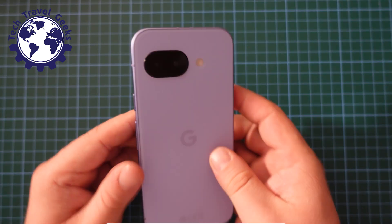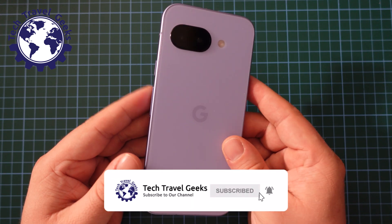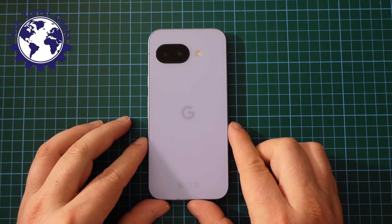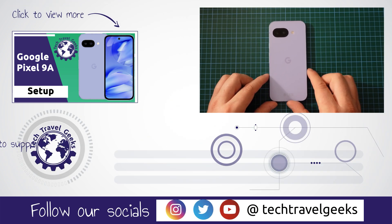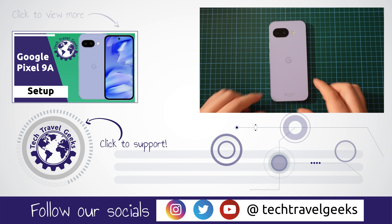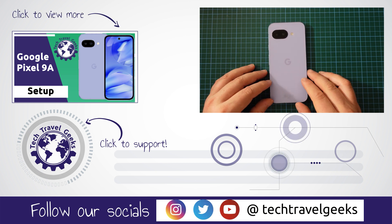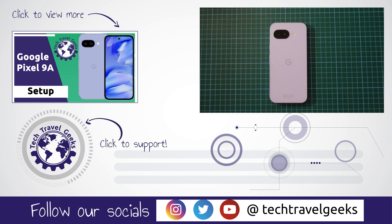So that was a very quick video on how to take screenshots with the Google Pixel 9a. If you found this useful, please do give us a like. If on the other hand you don't think it makes any sense, give us a row in the comments section below. Either way, we'll do our best to get back to you. And as usual, if you don't already, please do subscribe to Tech Travel Geeks here on YouTube. We cover consumer electronics, gadgets, accessories, and anything else we think makes the travel experience better. But for now, thanks for watching and goodbye from me.